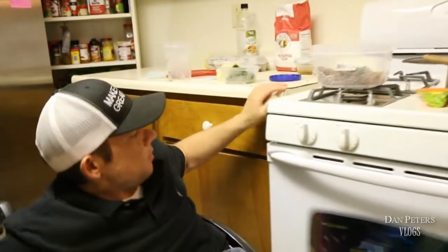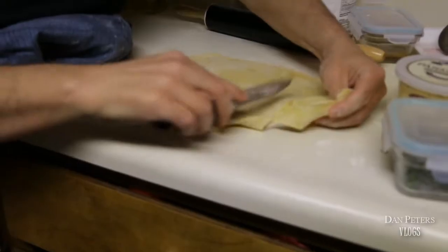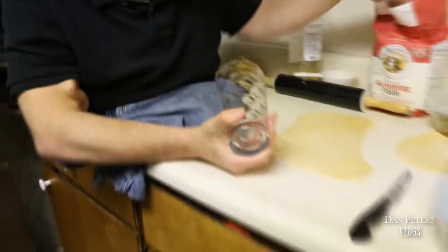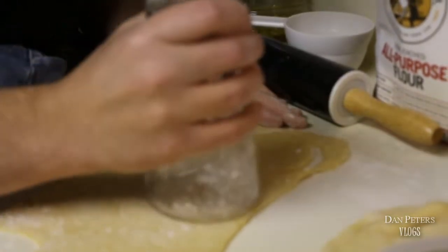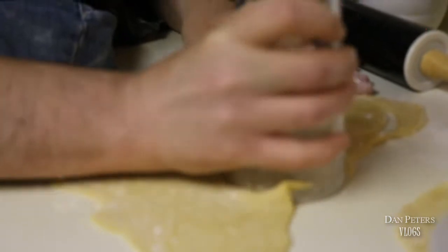Now we're just gonna finish rolling out our dough and then stuff them. We're trying to get it pretty thin. I'm just trying not to cut through the counter because my parents will kill me. I'm going to use a regular glass as a cookie cutter — put a little flour on it so it doesn't stick to the dough — and cut out some circles.